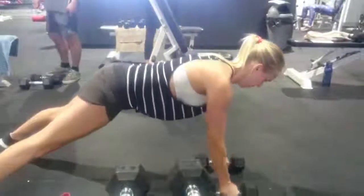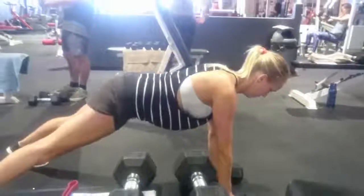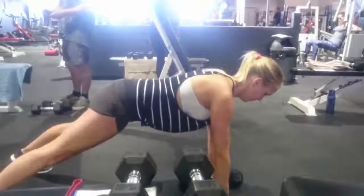For a strength and conditioning athlete, Maddie is working the dumbbell inside, running across. Fantastic — poor strength back, and also a strength kick for the practice.